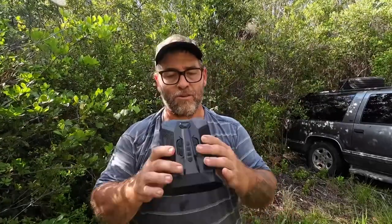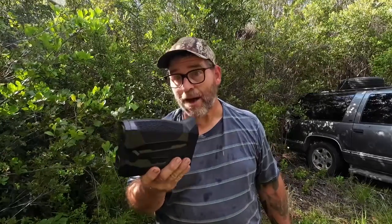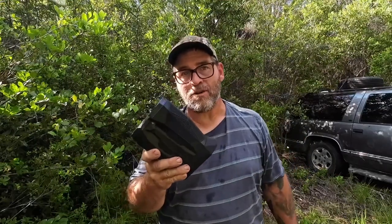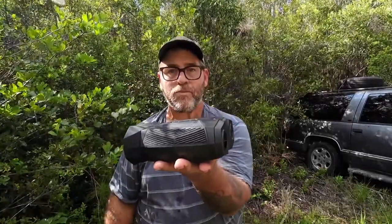My overall impression on this unit — surprisingly, it's much better than I anticipated. When I took it out of the box, it's very, very lightweight. It literally feels like a toy. You could carry three, four, five of these in a backpack when you're out hiking and it would not cause any fatigue. There are rubber feet on the bottom so you could place it on a table and record that way.